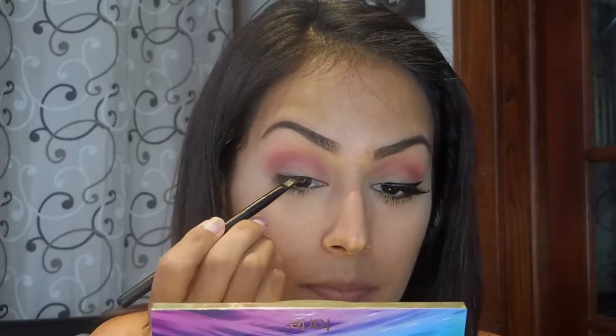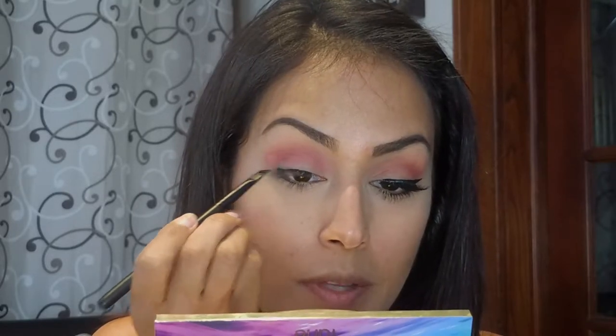I went ahead and finished one eye and now I'm doing the other. This is my struggle with makeup — it's very rare that I can get both wings to look the same in one try. I'm using the Sephora angled liner brush, number 90. It's a really nice brush, but I still mess up sometimes, so bear with me.